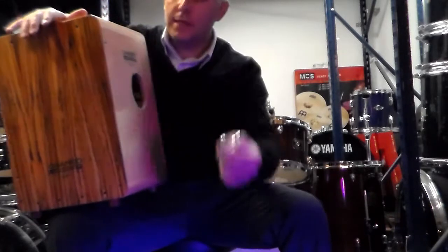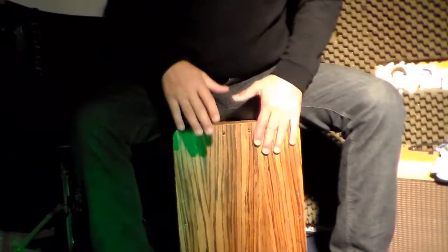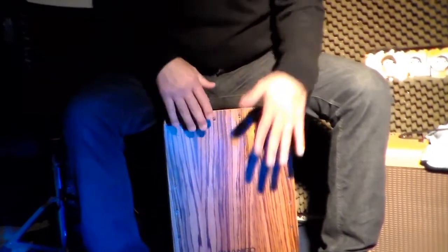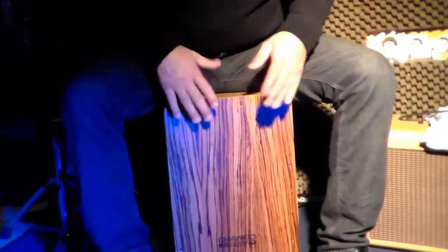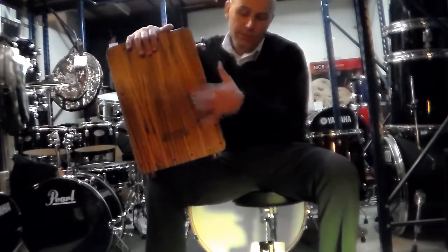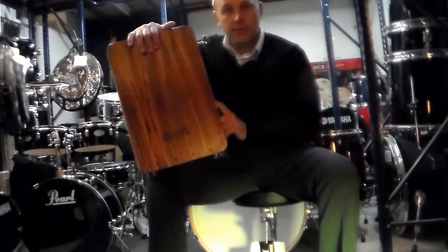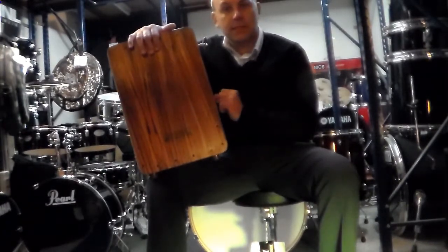Con una simple llave de batería. La construcción está hecha con la tapa delantera de Zebrano, el cuerpo es de Fresno, junto con la tapa trasera de Fresno.